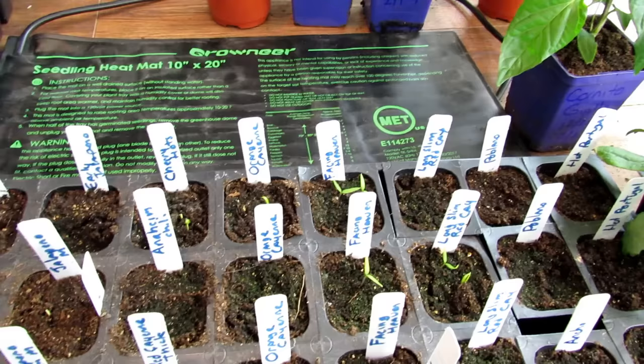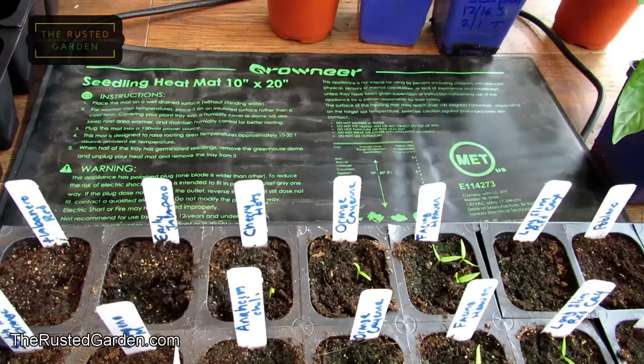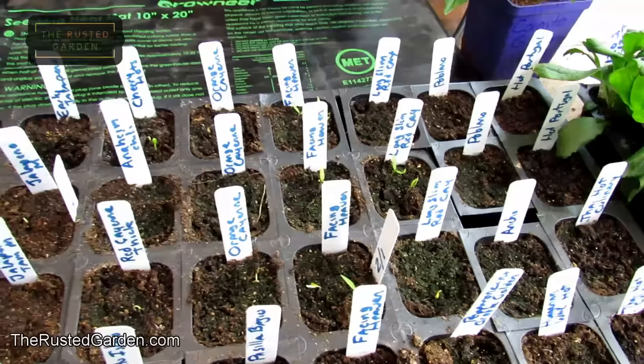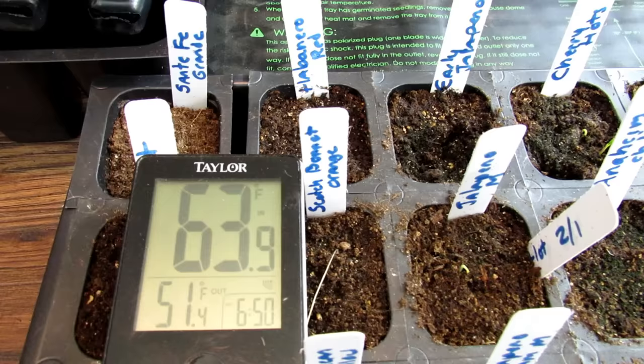We're going to talk specifically about peppers and tomatoes. Peppers and tomatoes are warm season crops. A heating mat is really only needed indoors for the warm weather crops — anything that likes temperatures to be 65 degrees and higher for germination. Your cool weather crops like to germinate at 50 to 60 degrees. If that's what the temperatures are inside, you don't have to worry about cool season crops. If you're seed starting outside in a garage or cellar where temperatures drop below 50 degrees, then you could use the heating mat.